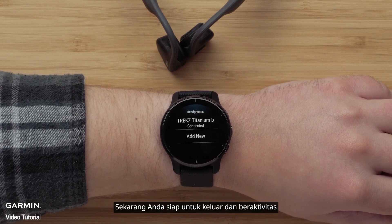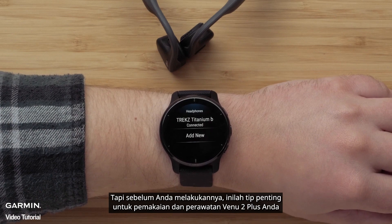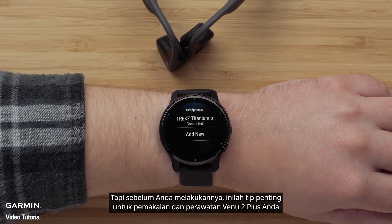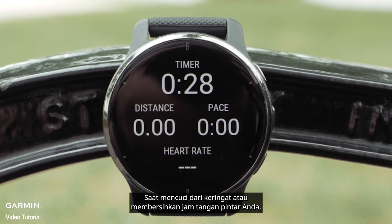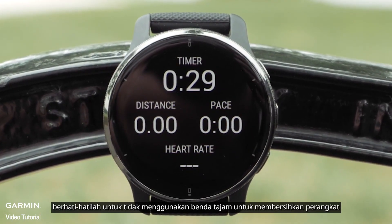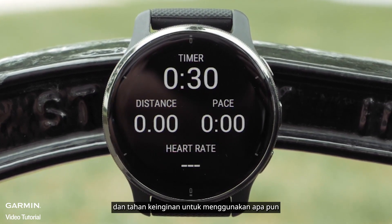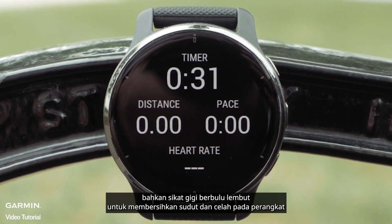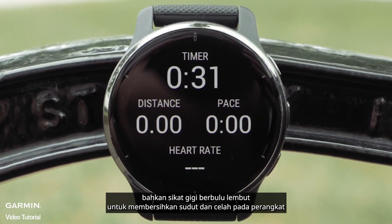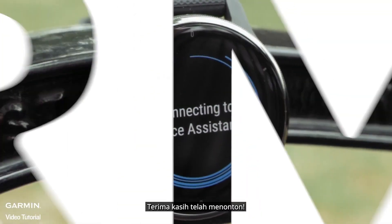Now you're ready to get out there and get moving. But before you do, here's an important tip for the wear and care of your Venue 2 Plus. When washing off sweat or cleaning your smartwatch, take care not to use sharp objects to clean the unit, and resist the urge to use anything, even a soft bristled toothbrush, to clean the nooks and crannies on the device. And that's all there is to it. Thanks for watching.